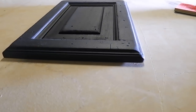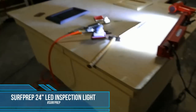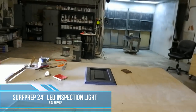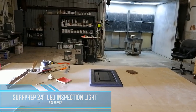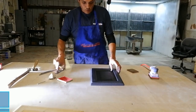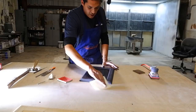I'm really liking the way it's turning out so far. You can tell we're getting a lot of detail on that. I'm using this 24 inch SurfPrep LED inspection light — that's really going to highlight all of the little details on the panel that I need to see. Now, what we're going to do is take our SurfPrep SurfFlex, it's a 4.5x5 foam backed abrasive, and we're going to give it a light scuff sand.